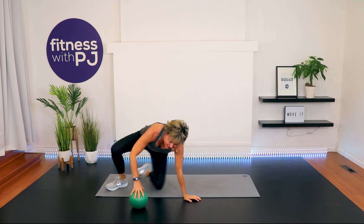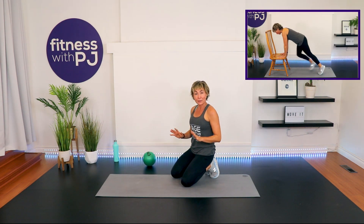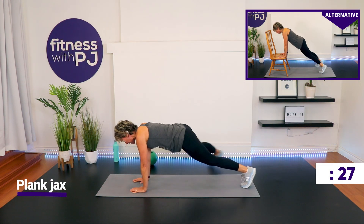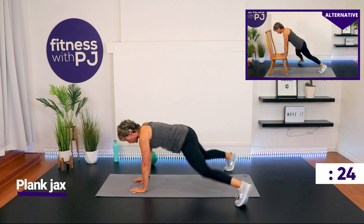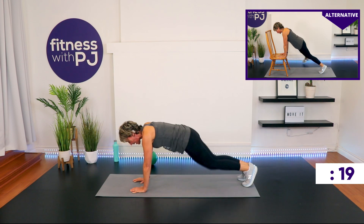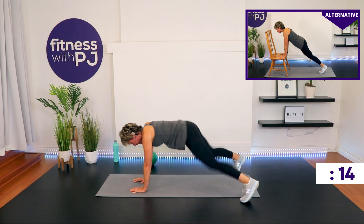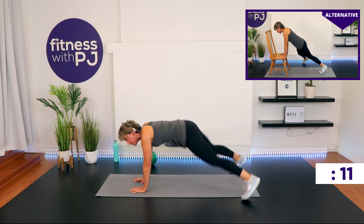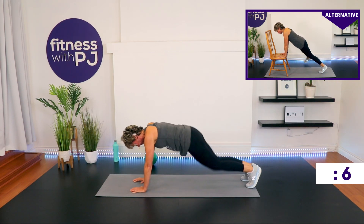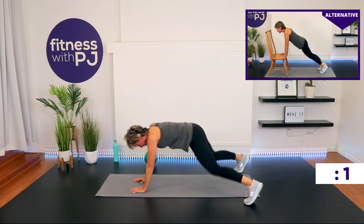That one's tough, but lucky us — we've got another two rounds to perfect it. Back in that plank — plank jacks! You can tap it for the low-impact version or join me for high impact. Build your ground up like we did in mountain climbers. Time!